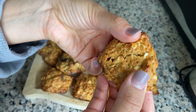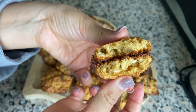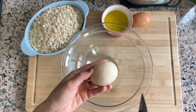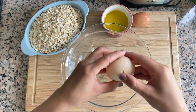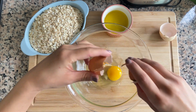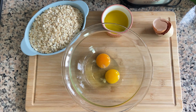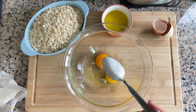Hi everyone, let's make easy crispy oatmeal cookies. First of all, let's crack two eggs into a bowl. If you want these cookies to be super healthy, you can use one spoon of sugar and two spoons of honey.